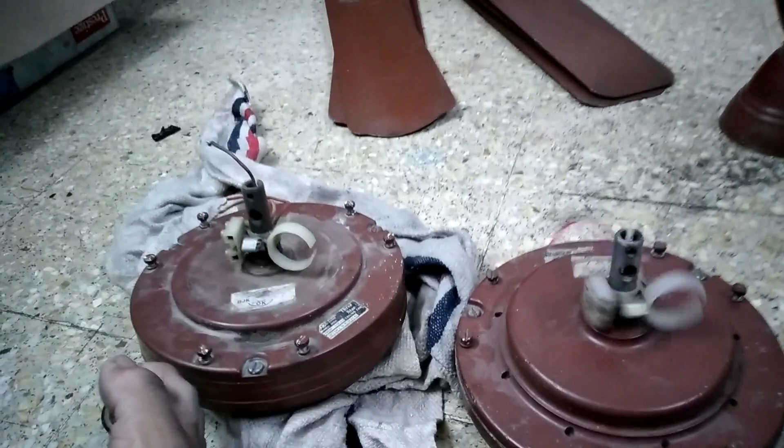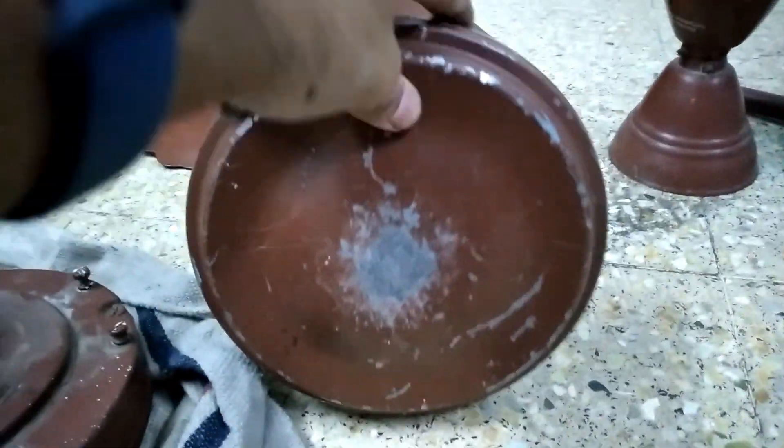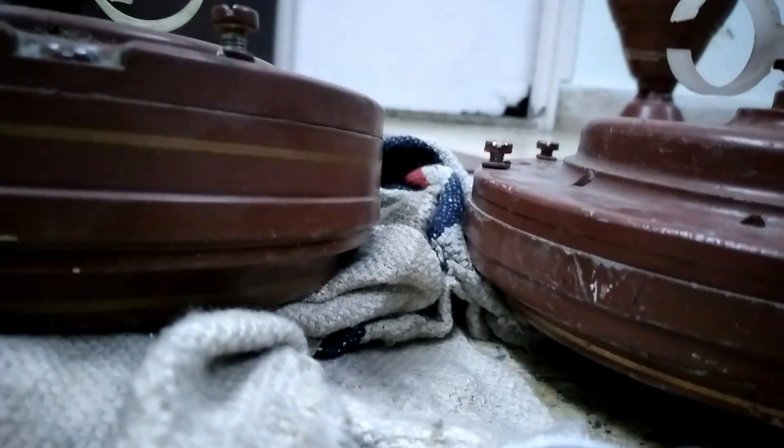Now let's tear down the motors and see the windings. I'll show you the side and the bottom - the high speed body is scratched and might need restoration. We'll do a side-by-side comparison: high breeze versus high speed. Now let's tear down the fans.